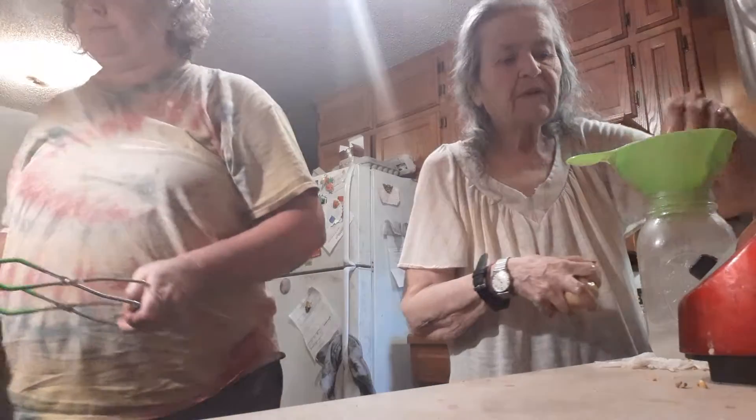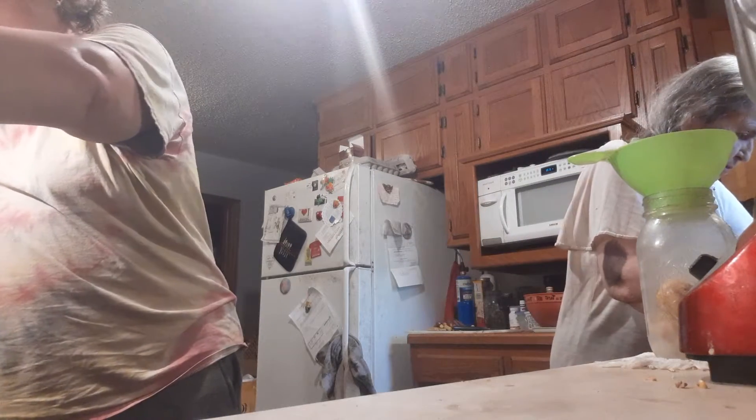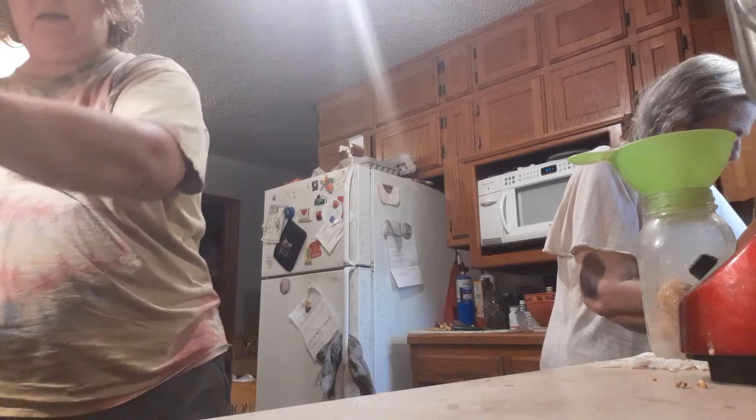Put that right there and we're ready. Put them in there. Put potatoes and carrots from the garden into the jars.